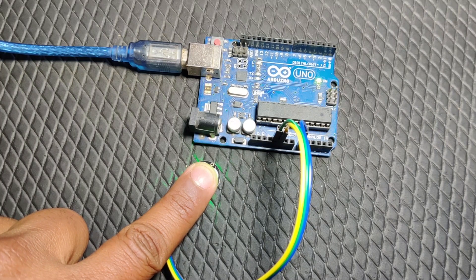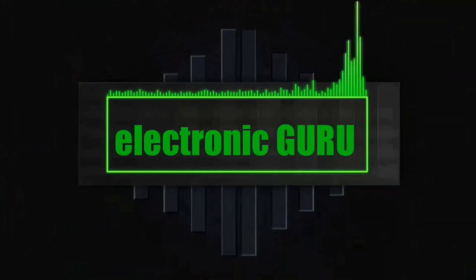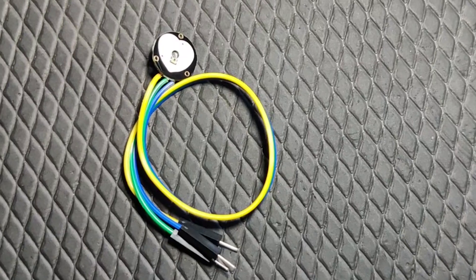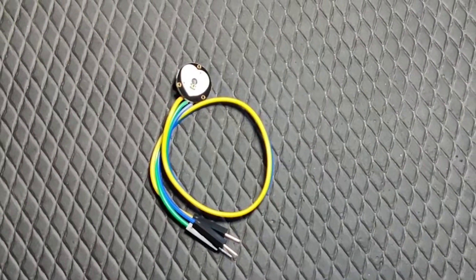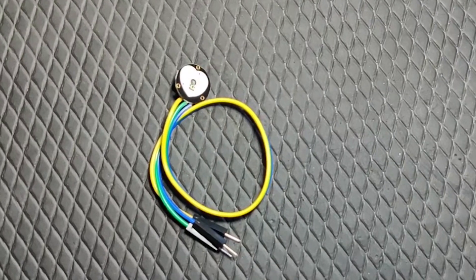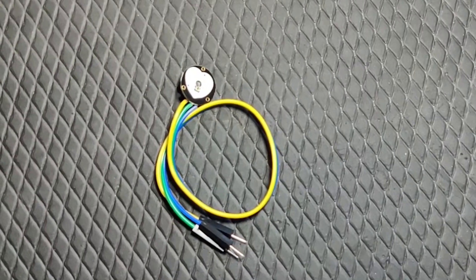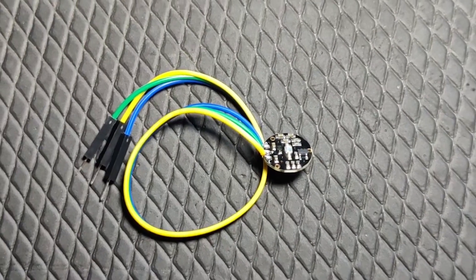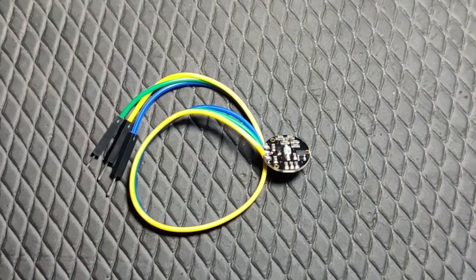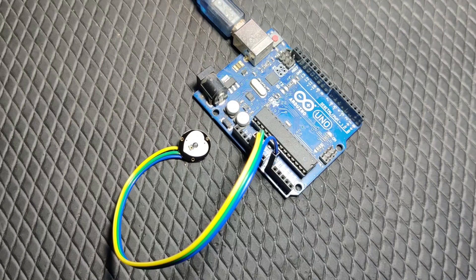If you are watching this video, it means either your heart rate sensor is not working, or you are thinking about buying one. In order to measure heart rate, the cheapest option is to buy these unbranded sensors from the internet or get them from a store.